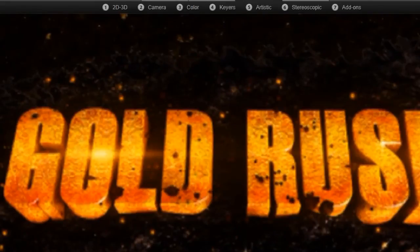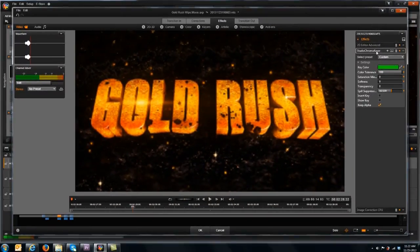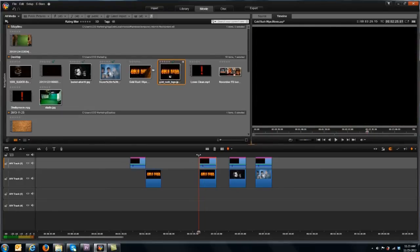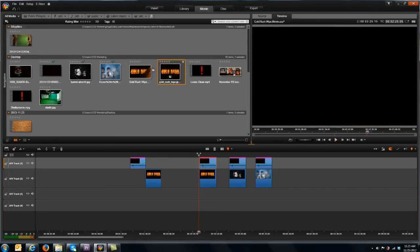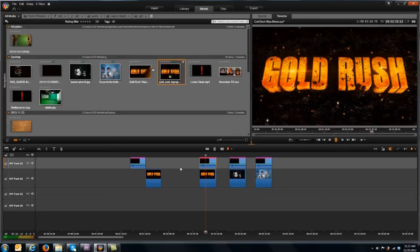Let's go ahead and play this back. Let's see what it looks like. Doesn't that look great? Let's play that again — I just want to check those colors of the dirt. I love the little sound effect too. So that's the wipe. It's very simple, very effective, and you can use it for other stuff.